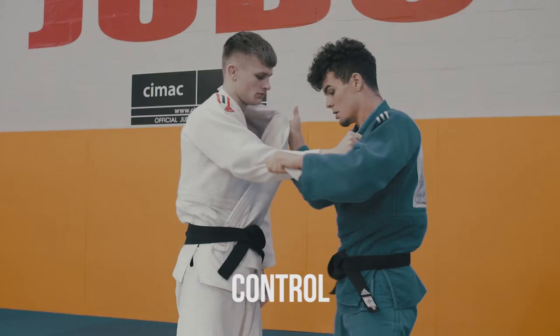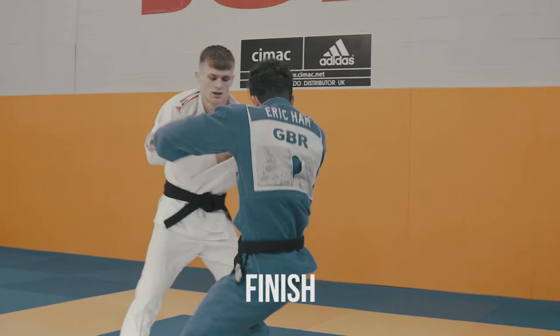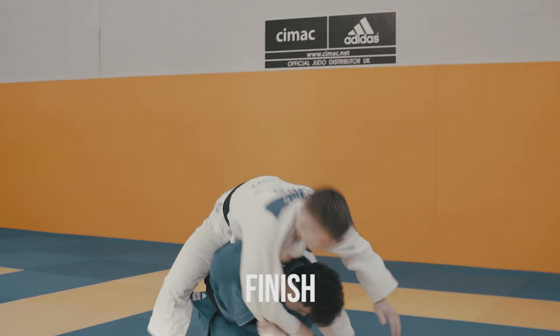After the preparation, as my opponent is reacting, I would drop underneath. As I drop in, my arms come in tight to control my opponent's upper body. To finish the technique, I would aim to drive out the technique and land on top of my opponent.